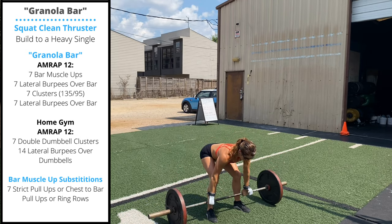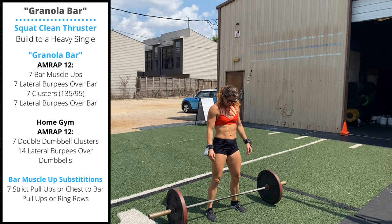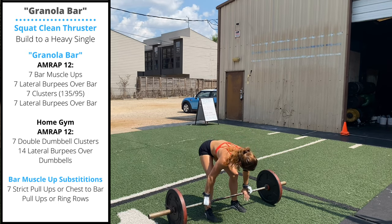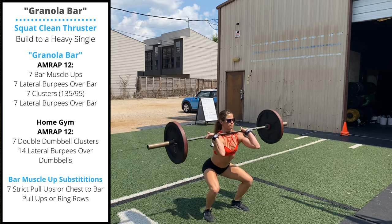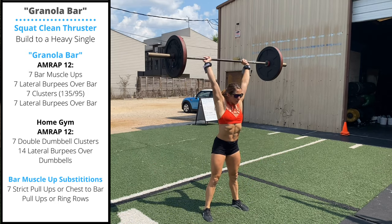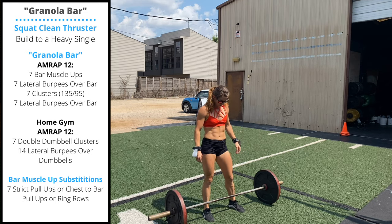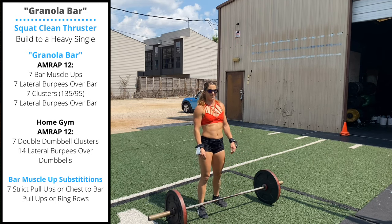Catch as you descend into the squat. When we catch the squat clean thruster, it's normal to keep the elbows a little bit lower than you would in just a squat clean, because we need to be ready to press overhead. We like to think about catching with elbows about 45 degrees rather than straight forward. Then as you're standing up, be really aggressive with the hip opening.